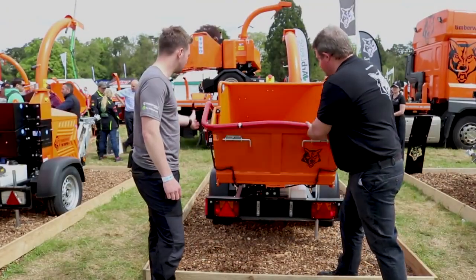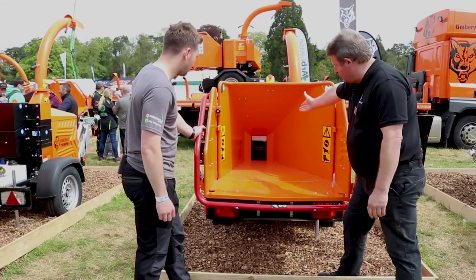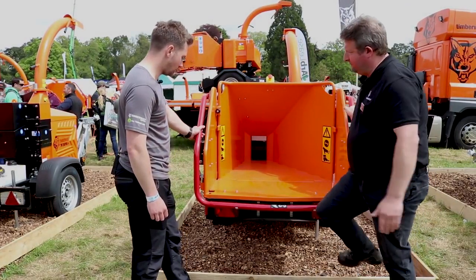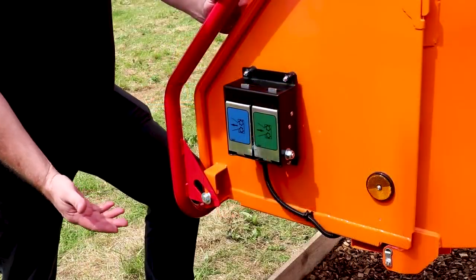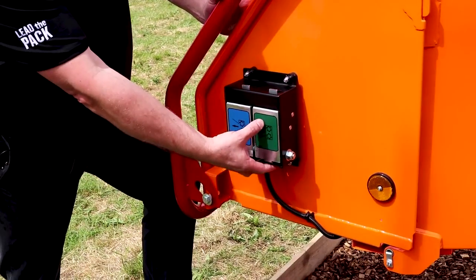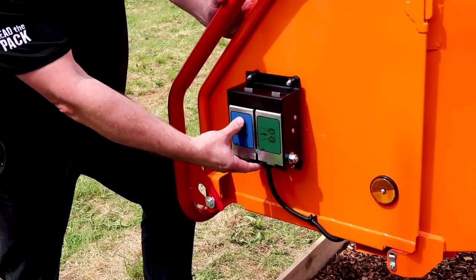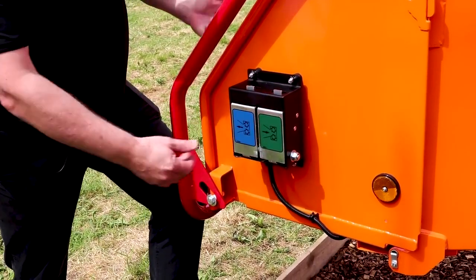This is the feed side of the machine with the feed funnel, folding tray, same twin feed rollers, 6-inch capacity, feed stop bar, and the feed controls on both sides of the funnel. Same standard feed controls that we have on other machines with the in-feed. Once you press that, it continuously in-feeds with the no-stress system. When you want to reverse, you hold your hand on the button and it will continuously reverse until you let go.